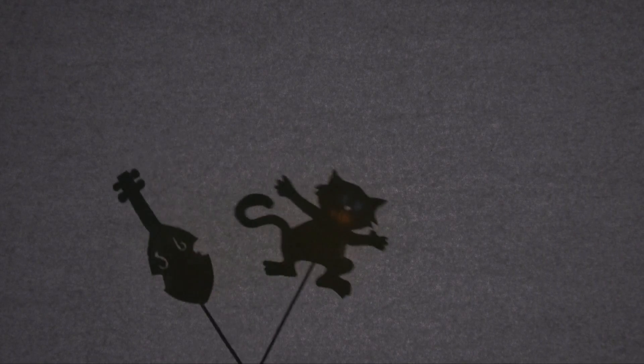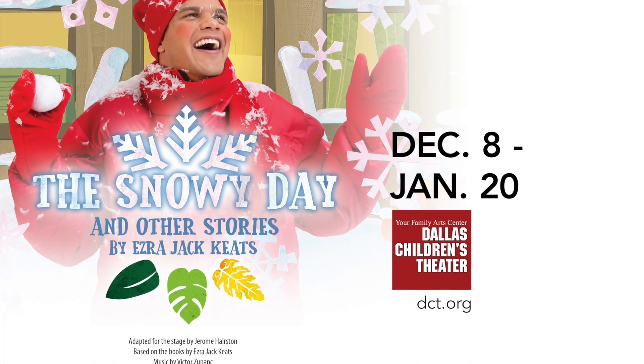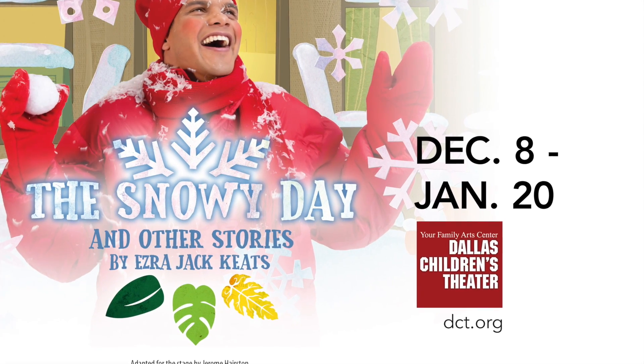Now that we have our stage, stay tuned for part three when we'll present our show. Just like Peter and his special relationship with Willie, shadow puppets can be a great creative outlet for the whole family. So we hope you'll come to see the show with your family at Dallas Children's Theatre.